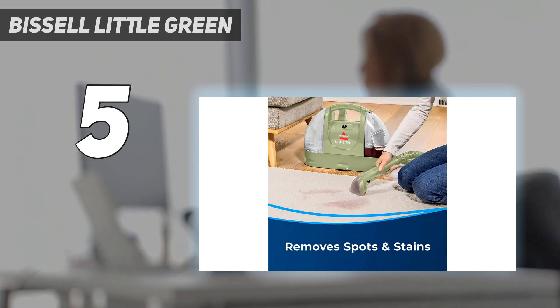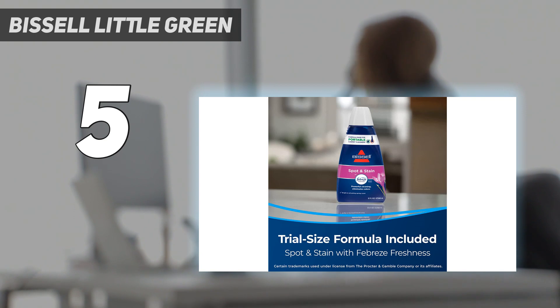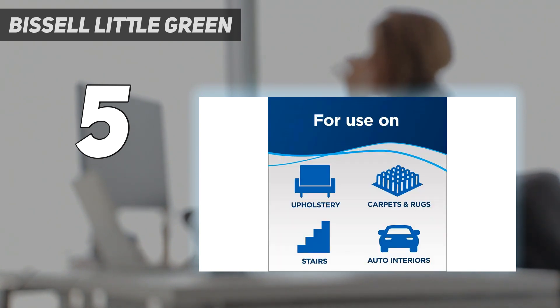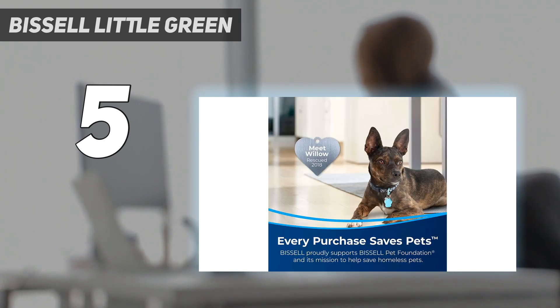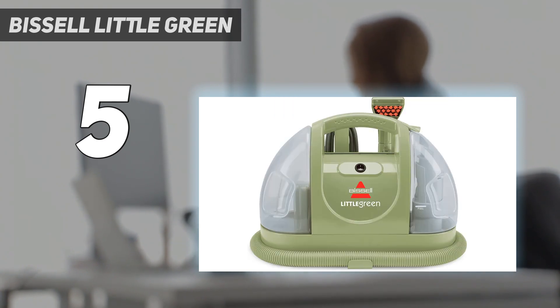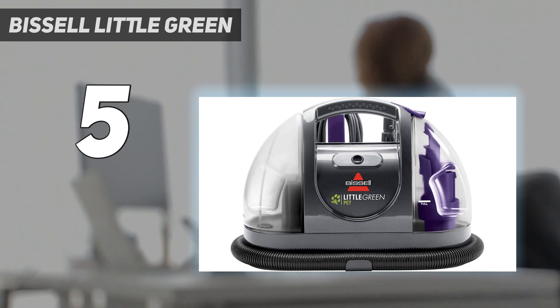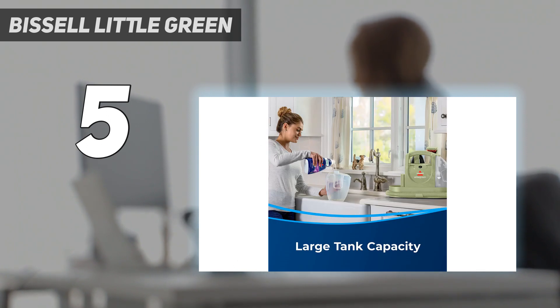We didn't need to make a lot of adjustments or attachment swaps, unlike with other cleaning machines we tested. When removing dirt from a cushion, the Bissell Little Green initially seemed to be spreading the dirt around. However, it cleared the mess in 1 minute and 15 seconds, leaving our tester pretty impressed. This upholstery cleaner wasn't as speedy at cleaning up a sticky ketchup stain, requiring about 2 minutes of steaming and some hands-on scraping. Our tester gave the overall cleaning experience 3.5 stars. The bottom line is that you may have to put in more work to pre-treat sticky stains, but it's effective and compact.